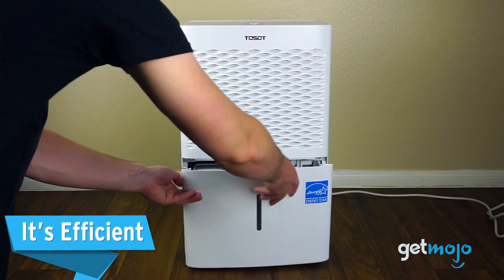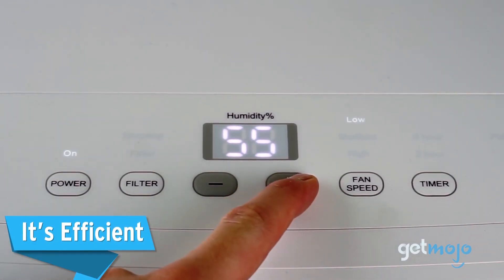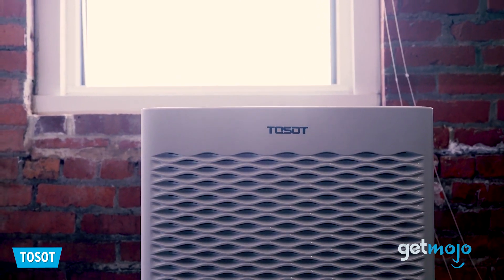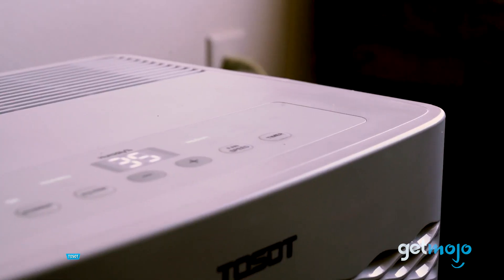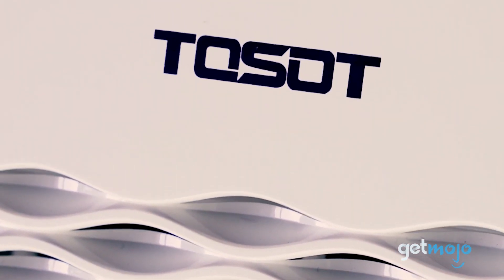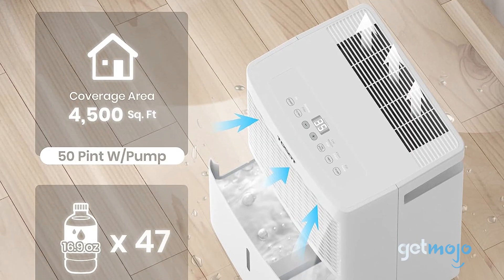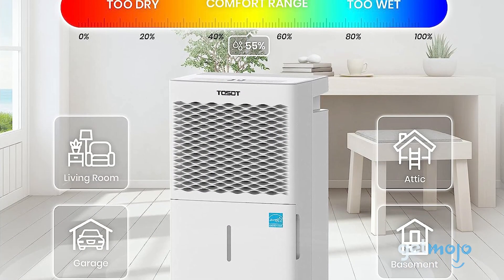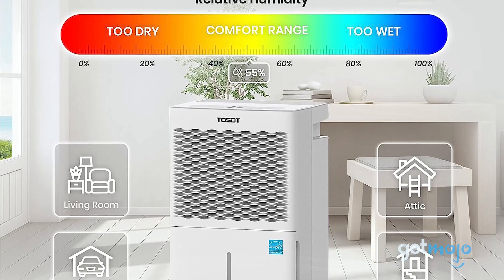Finally, in addition to these comfort features, the Tossat 50-Pint Dehumidifier places a priority on safety and efficiency. Its overflow protection feature adds peace of mind, helping to prevent water-related accidents. Plus, with its Energy Star certification, it guarantees better efficiency, reducing your carbon footprint while keeping your utility bills in check.